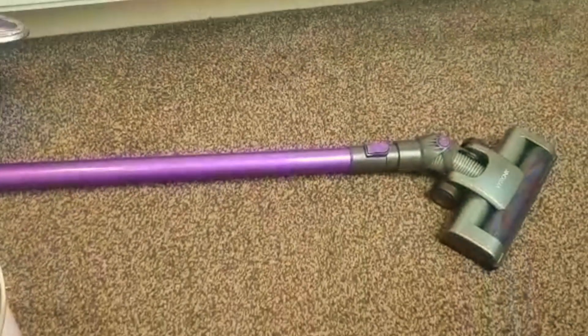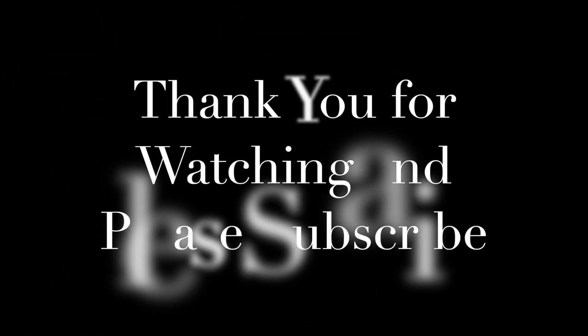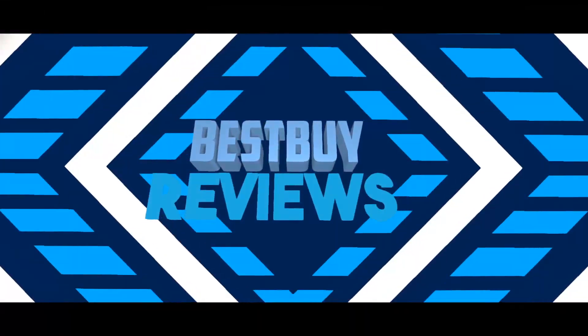Thank you for watching. Please subscribe and like the video. I'll see you next time.